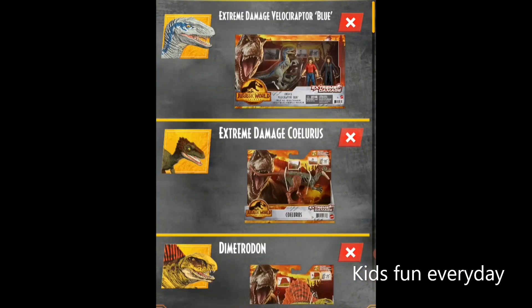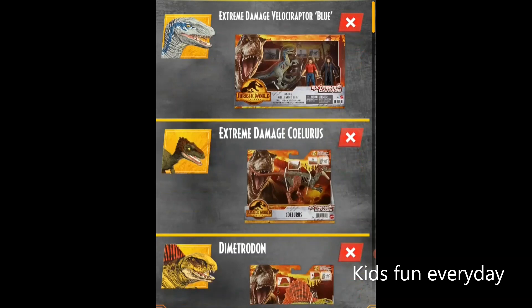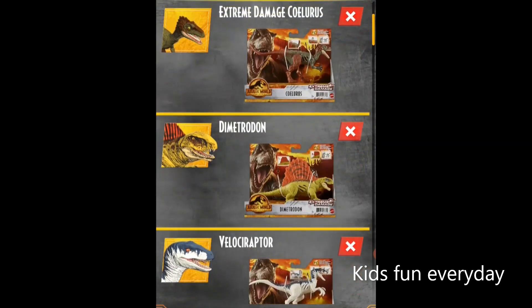We're going to check out from the very top. It's called the Extreme Damage Velociraptor Blue. There's a button on it — you press the button and you see that blood, and it can turn from skin to blood. Velociraptor Blue is one of them that has that same feature. This one also has a cool new looking pink color called the Extreme Damage.